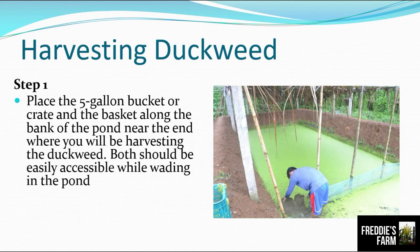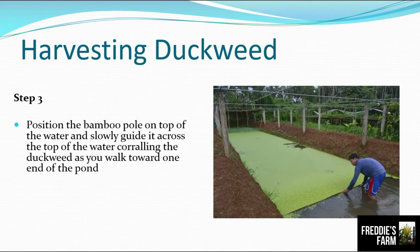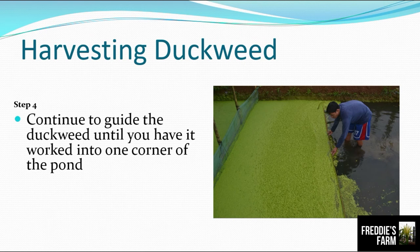How do we harvest duckweed? Step one: place a five-gallon bucket or crate and a basket along the bank of the pond near the end where you will be harvesting, both easily accessible while wading in the pond. Step two: wade into the pond carrying a bamboo pole, starting in the center. Step three: position the bamboo pole on top of the water and slowly guide it across the surface, corralling the duckweed as you walk toward one end of the pond. Continue guiding the duckweed until it is worked into one corner.